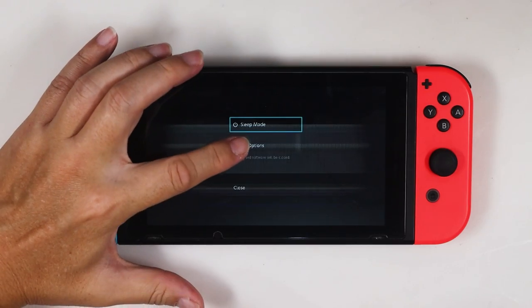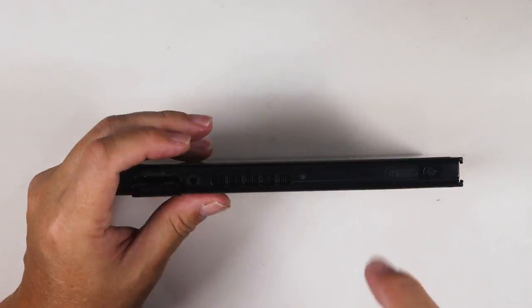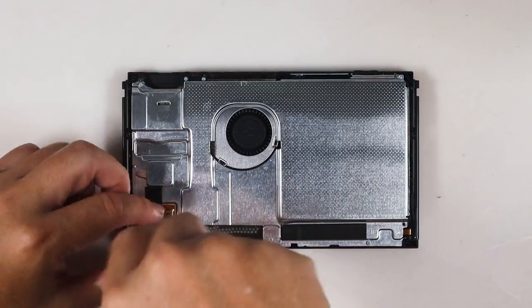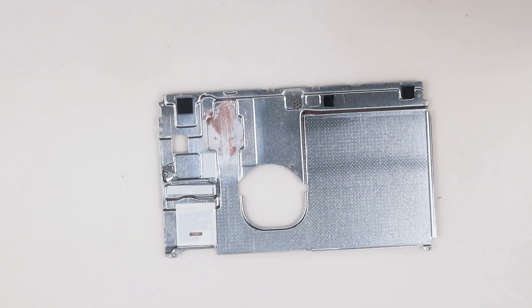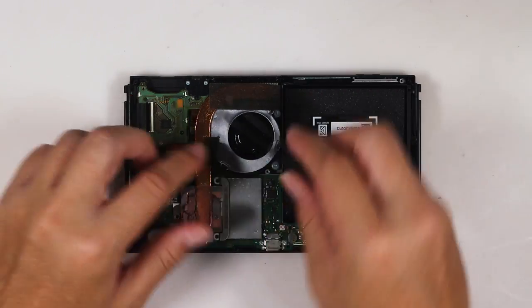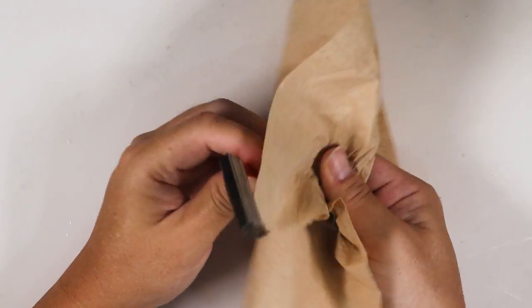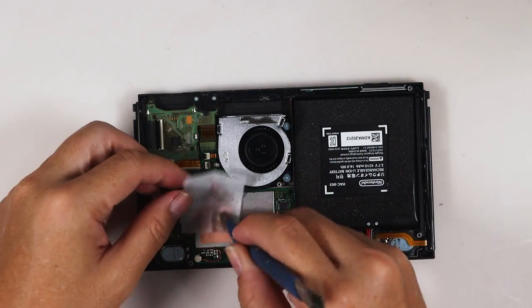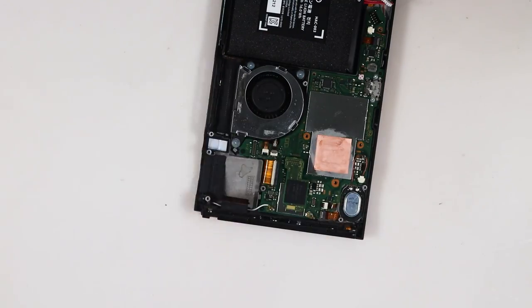Now, let's turn off the console and disassemble it.